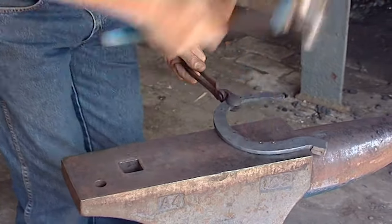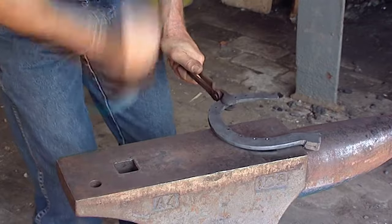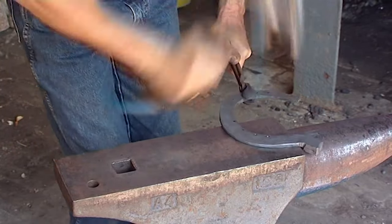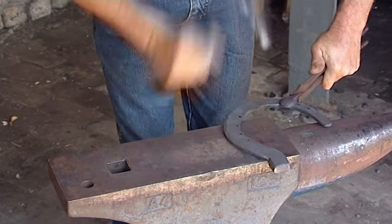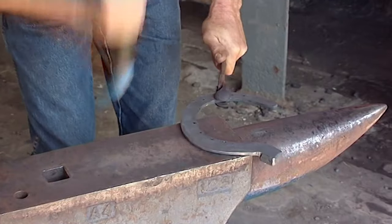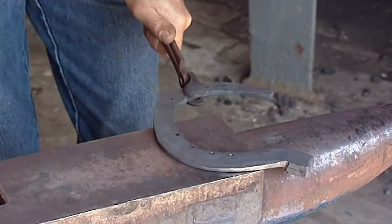Alan's punched the nails very coarse on the outside branch, and he's now putting a slight bevel on the outside branch as well, just to give the horse an appearance of having a bigger, larger foot on the outside.